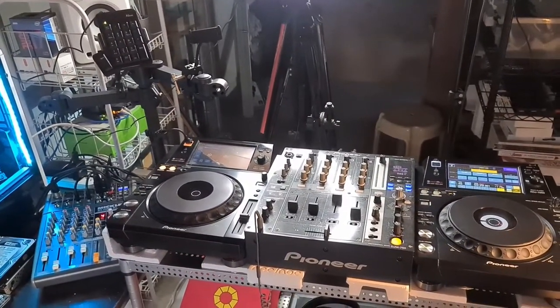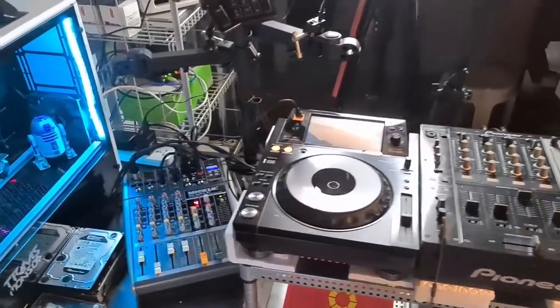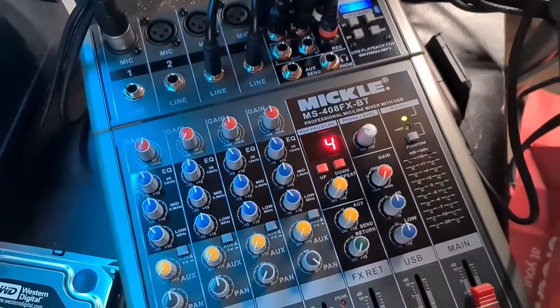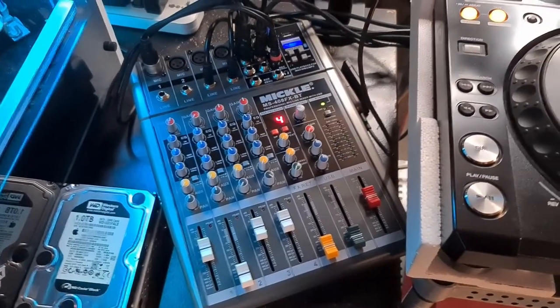So yeah, there you go — that is the stream setup right now with the Mikkel MS-408FX-BT in the heart of controlling all of the action. That was the Mikkel Mixer and Microphone, some of the toys that Mikkel has sent over. Of course I'll be using them right away for the DJ stream and for my talks. I'll be using the Mikkel Condenser Microphone from now on for all my online podcasts or tech shows because you can't beat the quality — it's actually up to par or even a little bit better than the condenser microphone.